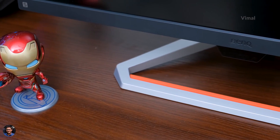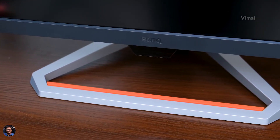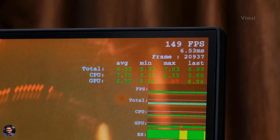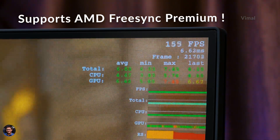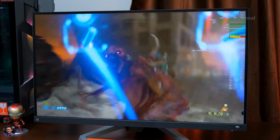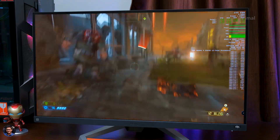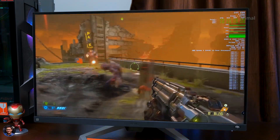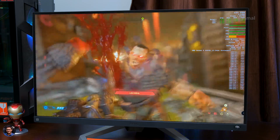Now let's talk about gaming performance. The Mobiuz EX2710S supports up to 165Hz high refresh rate with one millisecond response time, and also supports AMD FreeSync Premium technology — meaning you get both LFC and low latency on board. High refresh rates and low response times are essential for buttery smooth gameplay, minimizing motion blur and keeping ghosting as low as possible. Note that the 1ms is MPRT — the G2G response time is around 4.5 to 5 milliseconds.